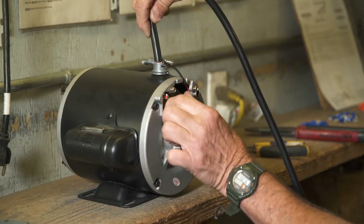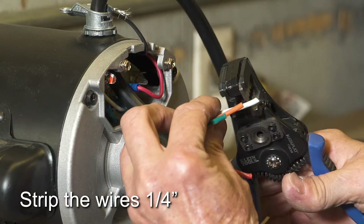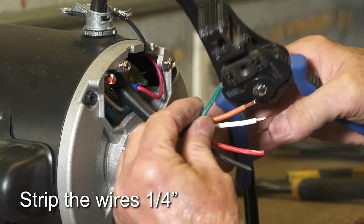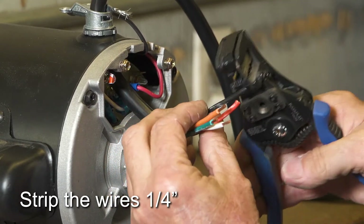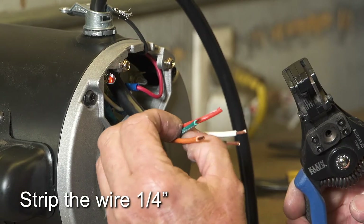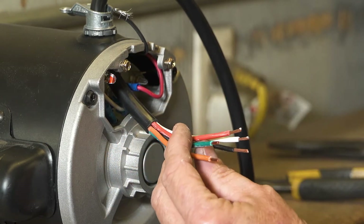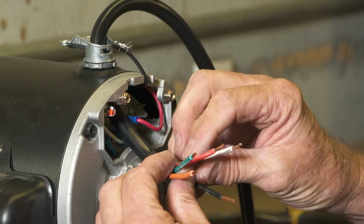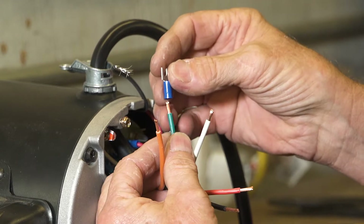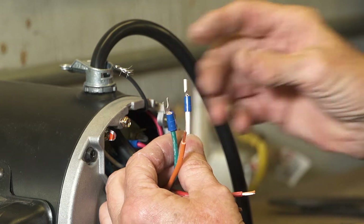Place the switch wire harness into the motor. Strip the white, orange, and green wires one-quarter inch. Strip the black wire one-half inch. Strip the red wire one-quarter inch. Place a fork spade on the green ground wire and place female spades on the white and orange wires, and crimp all securely.